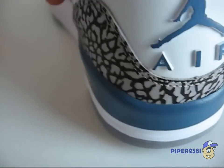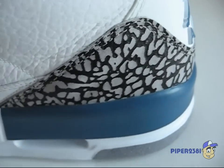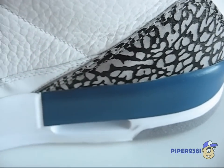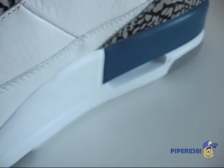On the back, the Jumpman logo is in blue. The elephant print is in a cement color with black highlights.